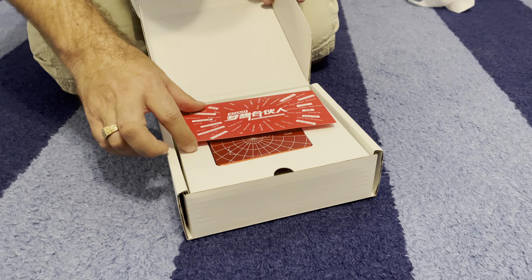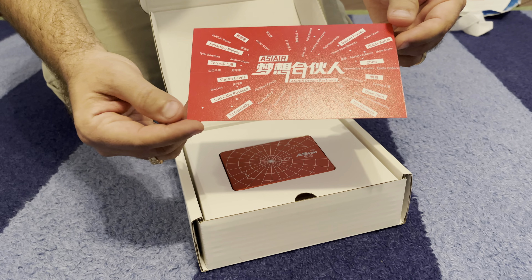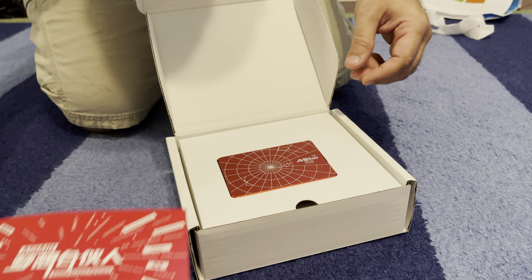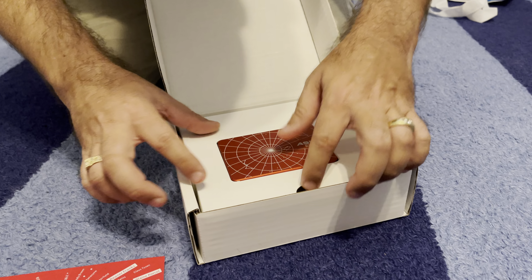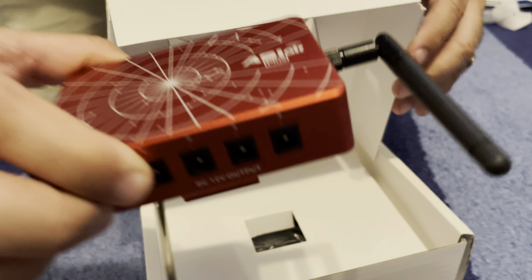So here we have a little flyer that says thanks to all the people that helped test it. And there are a couple of people's names here that are friends of mine. And here's the actual device, so let's open it up. And here's the box.